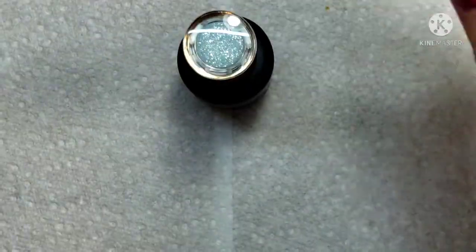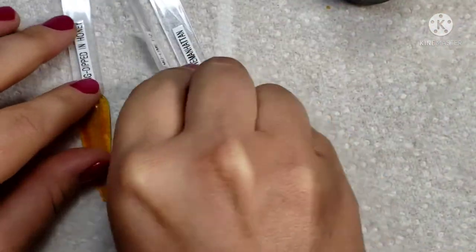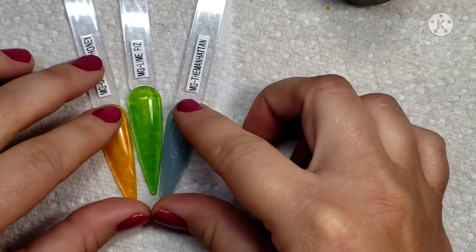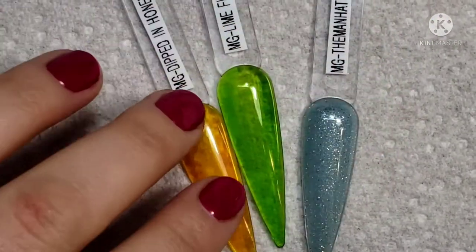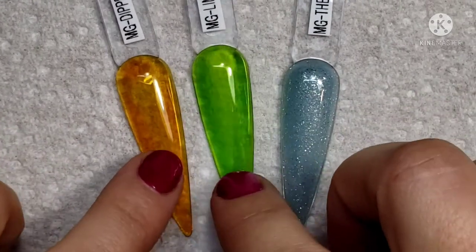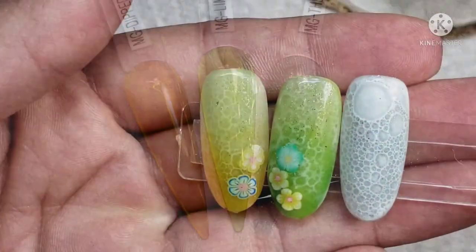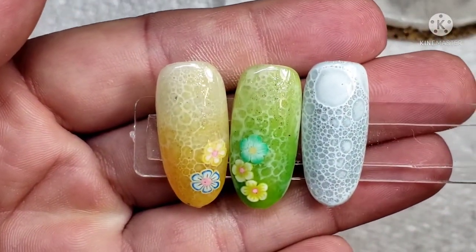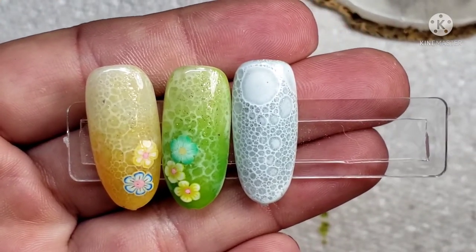I'm going to try to create something fun with all of these colors together that they have sent me. If I cannot think of something, then I will simply create three different looks for you guys. I was thinking something pretty beach-themed when I saw these colors.